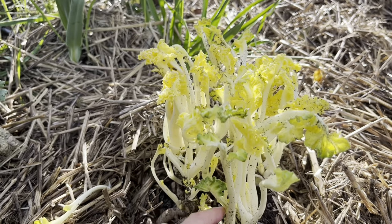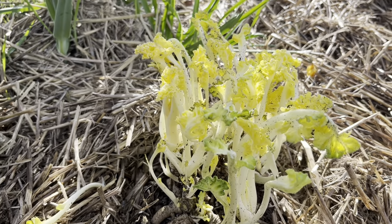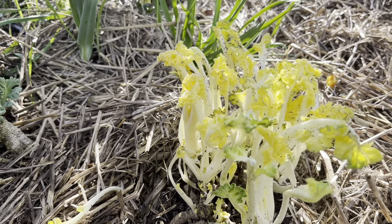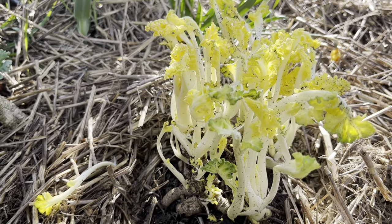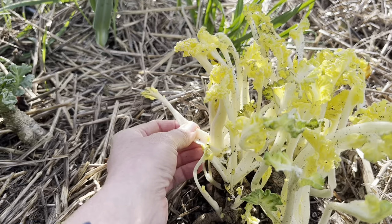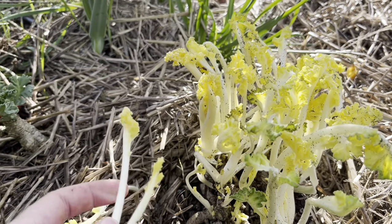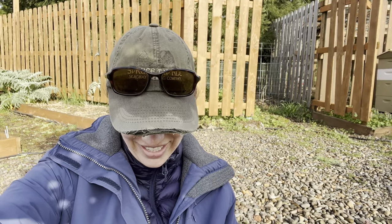A lot of people say you can cook it like asparagus. These are a little bit dirty to eat out in the field, but I think I'll give it a whirl. So taste test of sea kale — I'm going to do both blanched and unblanched.